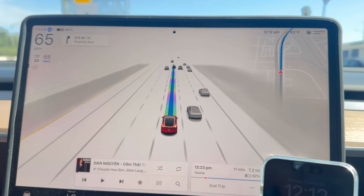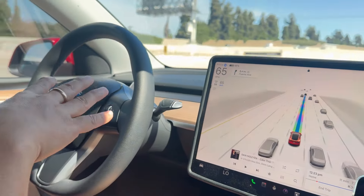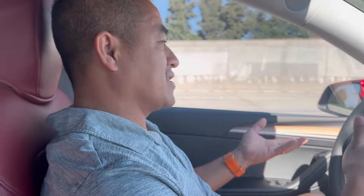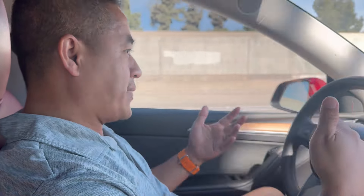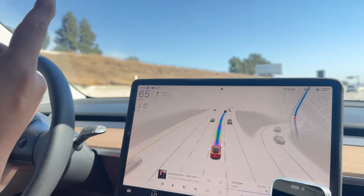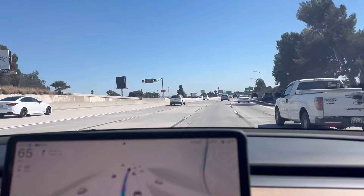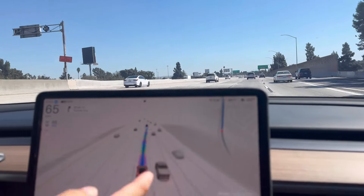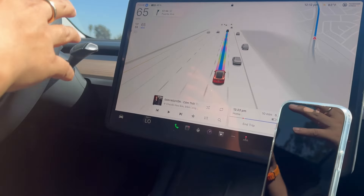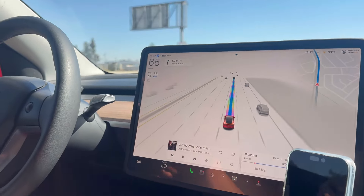The day before yesterday I was on the older version and every 30 to 40 seconds it asked me to put my hands on the steering wheel, just so it knows I'm awake and paying attention to the road. With this version, it uses the cabin camera — if it notices I'm looking down or at my phone, it pops up to say pay attention, and it still flashes blue, but it doesn't tell me to grab the steering wheel.